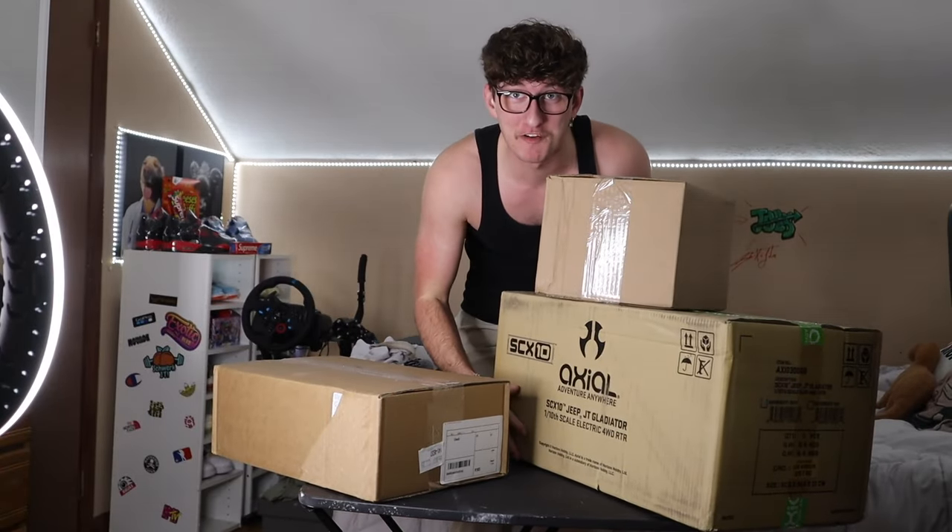All right, guys. We had to pull out the table for this one because we have a bunch of boxes. I am actually so excited.